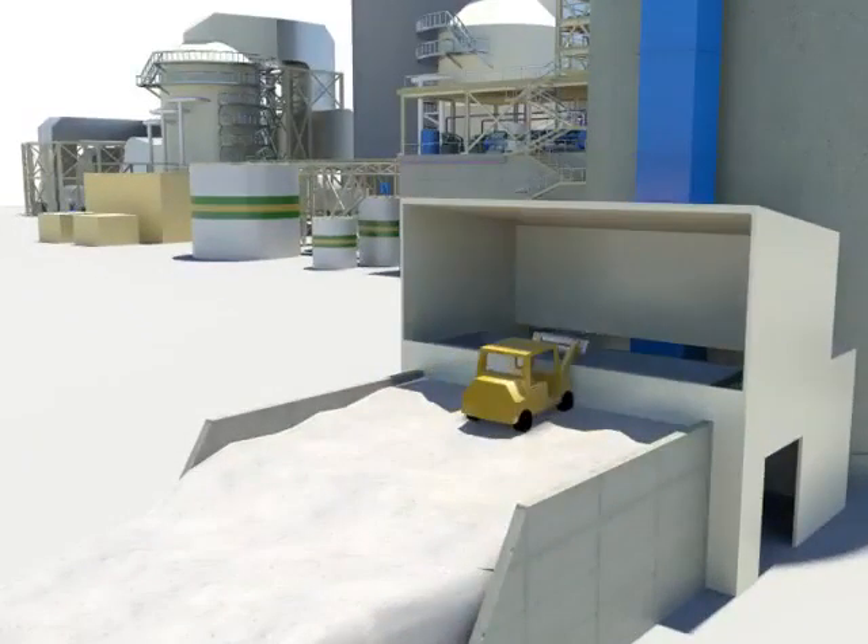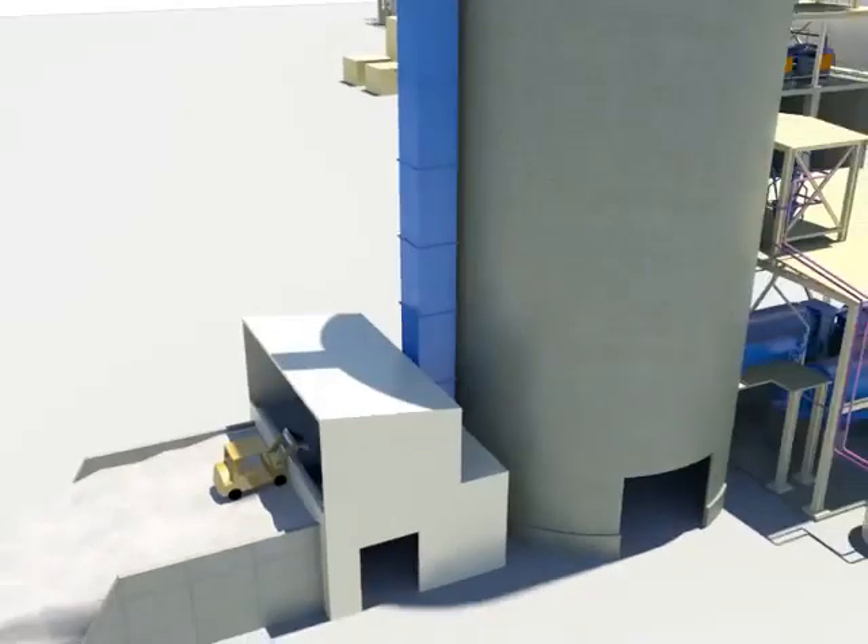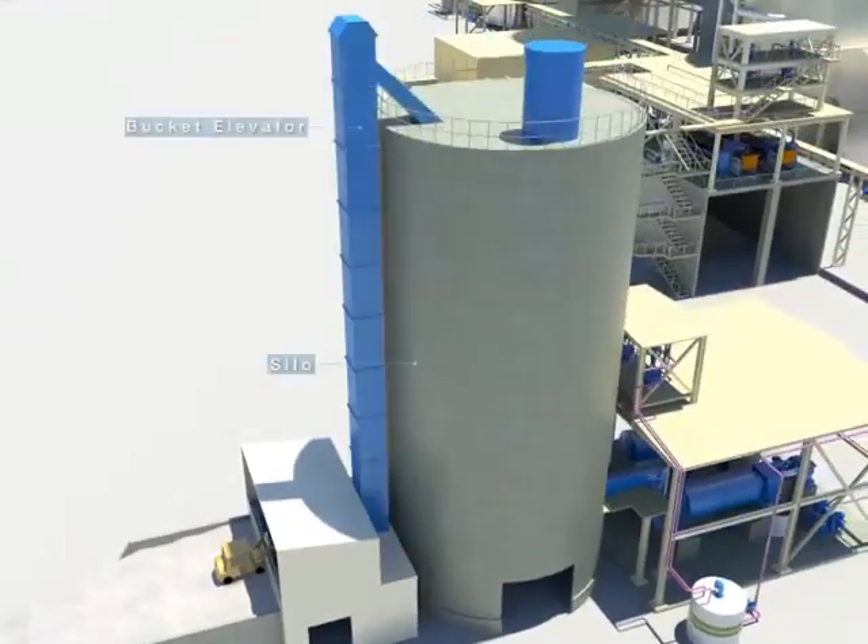Transfer the limestone to the reclaimed hopper. The limestone transferred to the hopper is sent to the limestone silo through the bucket elevator after being pre-crushed by the limestone pre-crusher, following passage through the vibration feeder.